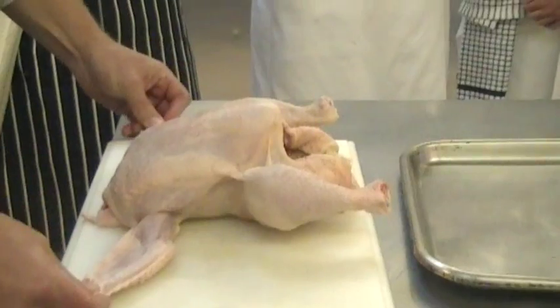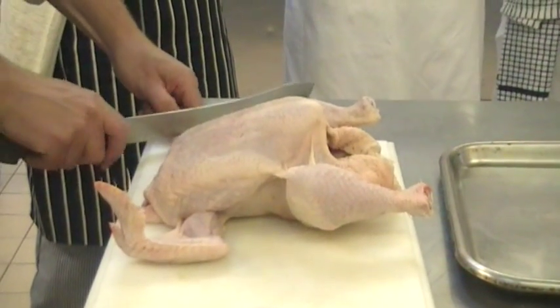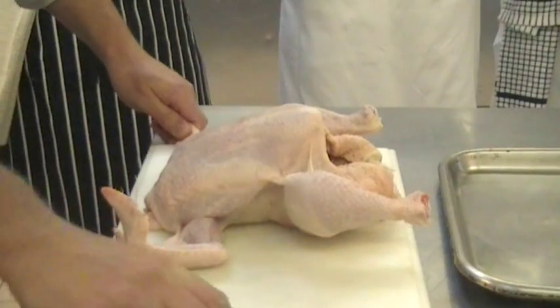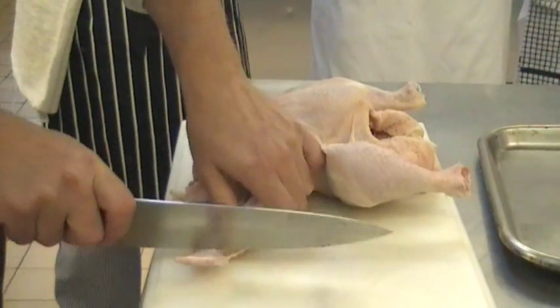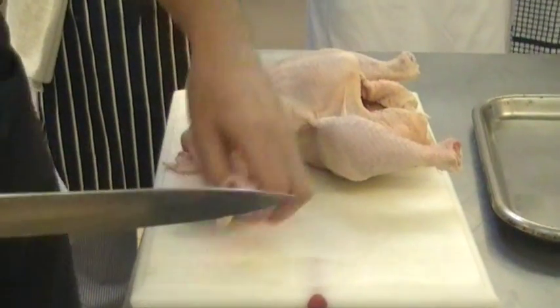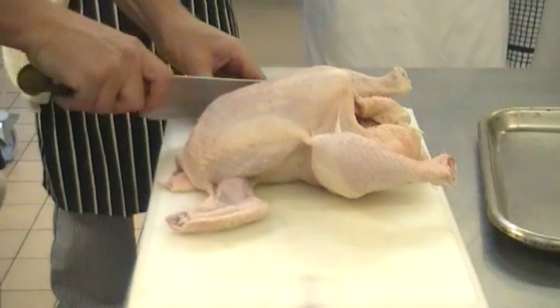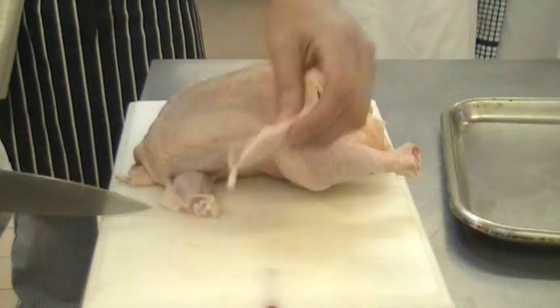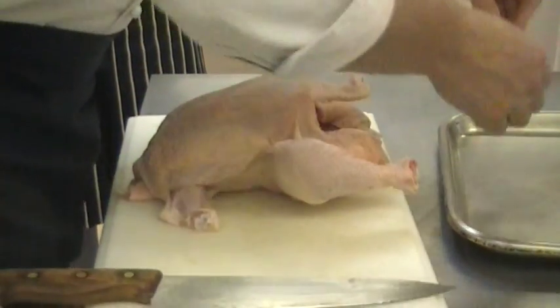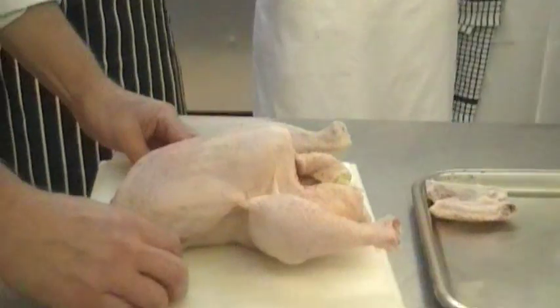First of all we're going to cut these off. They are called? Wings. So we take the wing tips off first. One, two. Now we take the wings off through the knuckles. One, two. So they're our wings — the winglets.